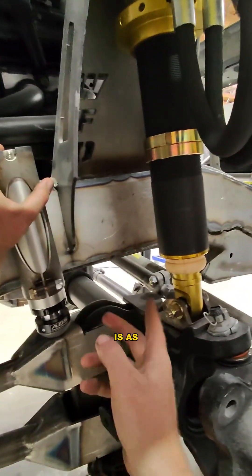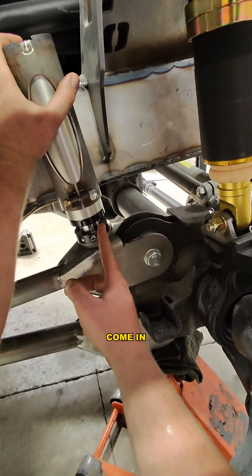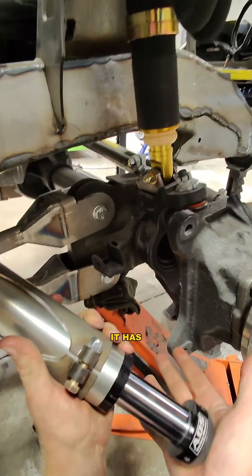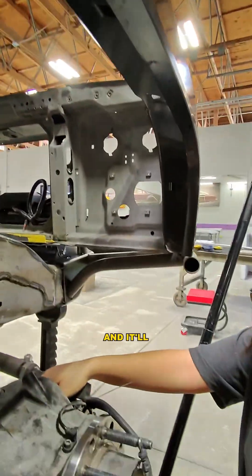So what the bump stop does is, as this thing runs out of travel and gets close to bumping out — like it is now — this thing will come in in the last four inches of travel. It has valving in here as well and it'll slow down the whole axle that comes up, and it'll be really nice and soft.